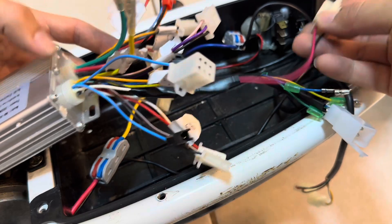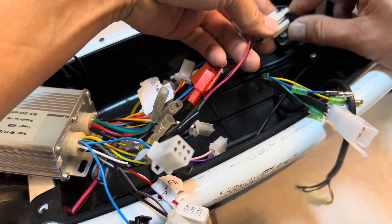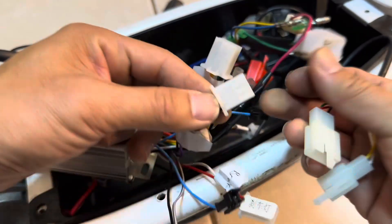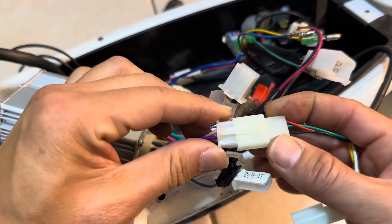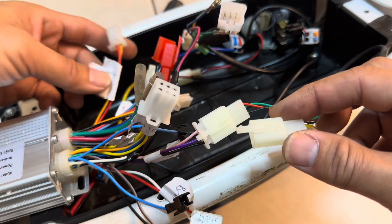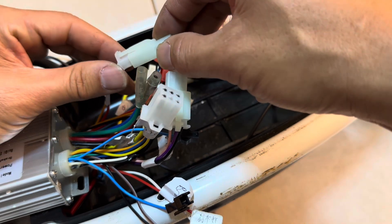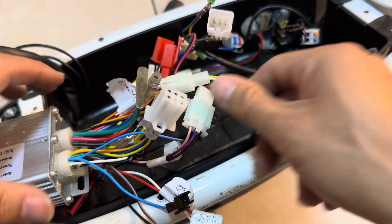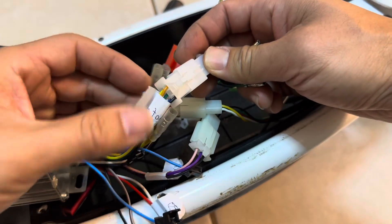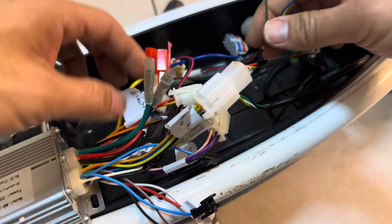Next, the brake input connector goes directly on. Then the throttle wire — it's the only three-pin connector on this harness, so it plugs straight in. Then the ignition switch — we have a key control to turn it on and off, plug that in. Finally, the hall sensor is the five-wire connector — plug that in.